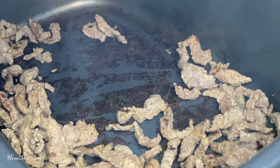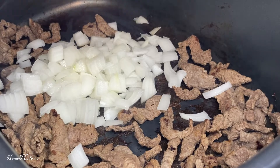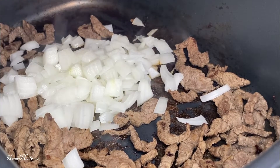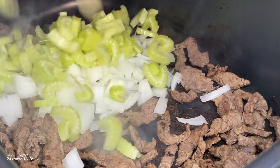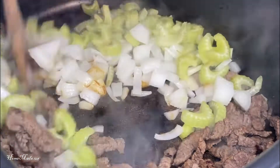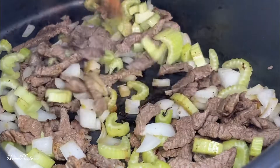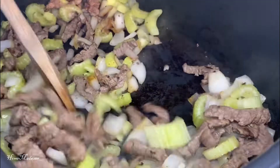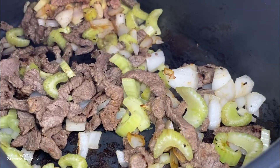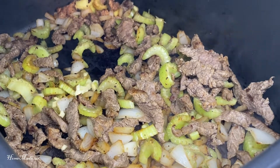Now let's add in a chopped onion. Let's add in three chopped celery stalks. Now we're going to add two coarsely chopped cloves of garlic.